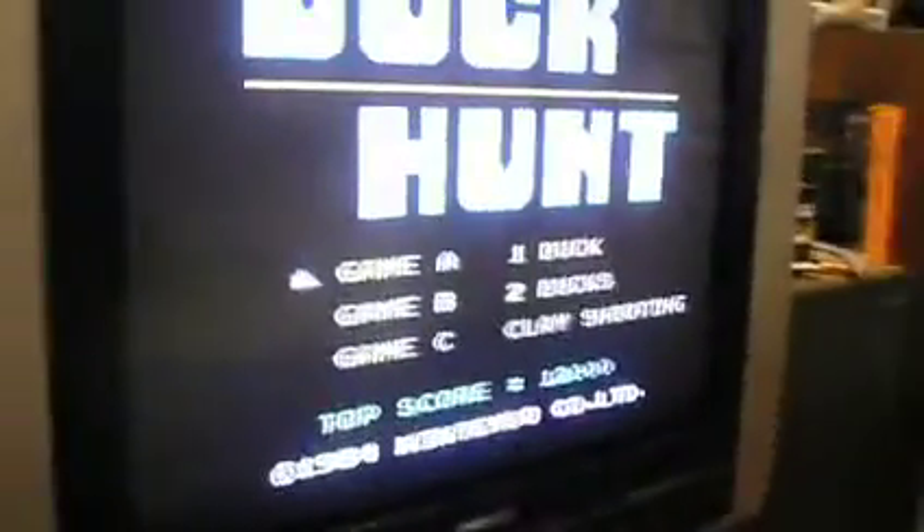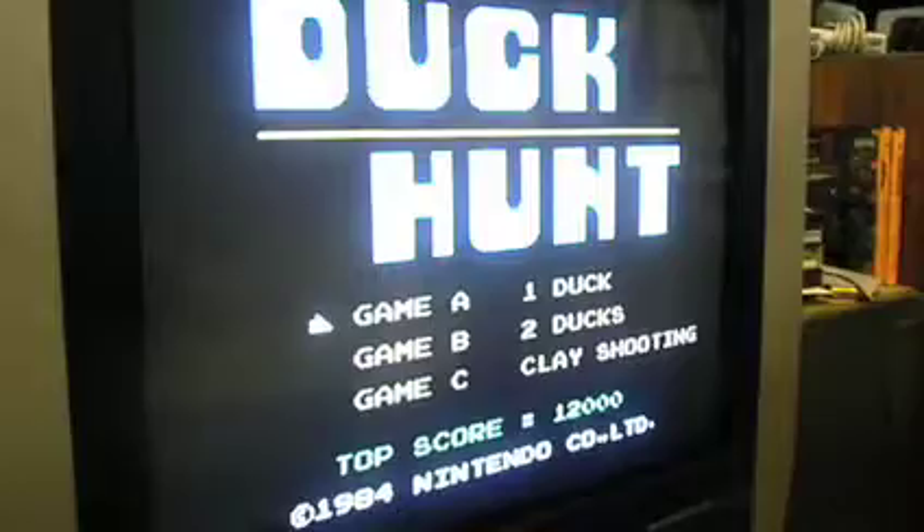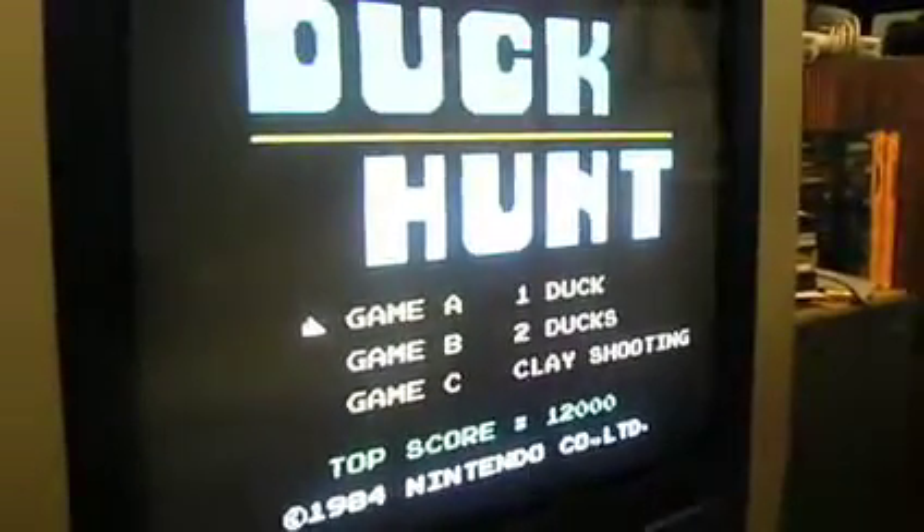With specially designed scalers, you can use the Nintendo Zapper on a high-definition TV. There are specially designed scalers and deinterlacers that have only 4 milliseconds of delay, which is just enough for the Nintendo Zapper to work.